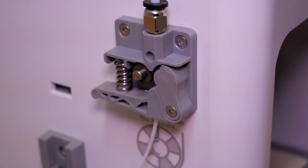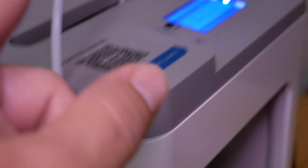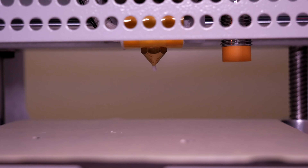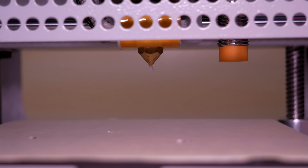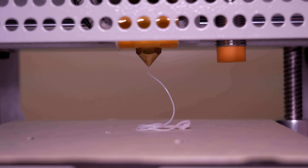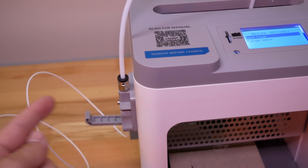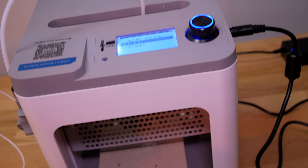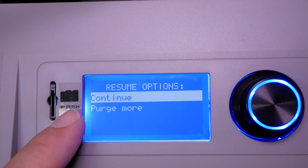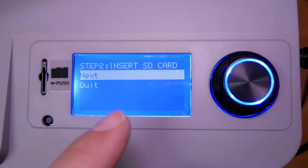If you don't want to use the automated system you can just compress the lever and push the filament through yourself — that would be much quicker. It should start coming out the tip shortly. There it goes — it is purging. It actually stopped on its own. When you first power on the printer it takes you through auto feeding. We have options to continue or purge more — we don't need to purge more.